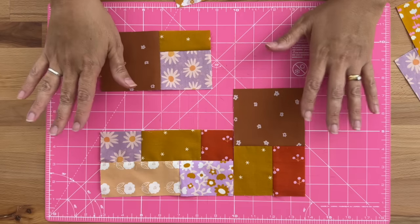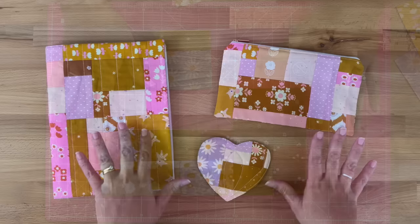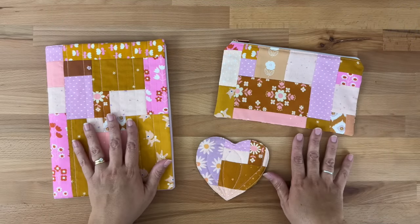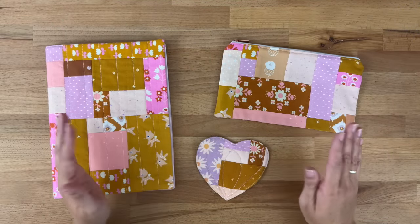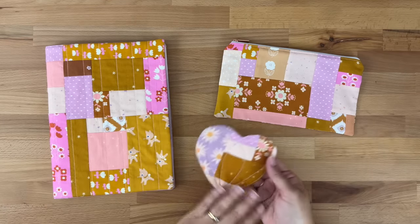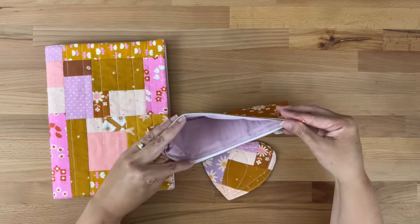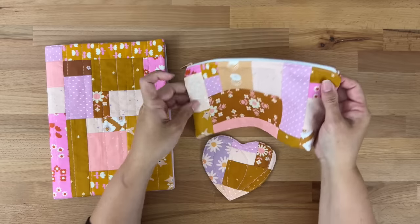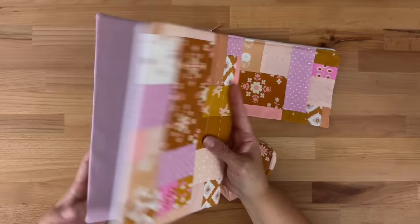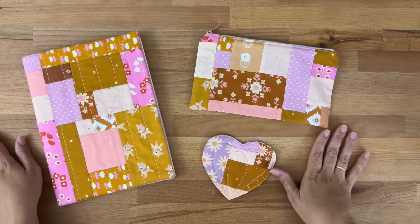Just have fun with this — it's meant to be a really fun way of using up your scraps. Here are a few things that I've made using this technique. You can make absolutely anything you want. You could even make a whole quilt top with it, or you might want to make smaller quilt blocks and then sew them together. I've got a little heart coaster, a zipper pouch — and these are all tutorials that I have, I'll put a link below. I even made a book cover, but honestly you could make absolutely anything you'd like with this technique.